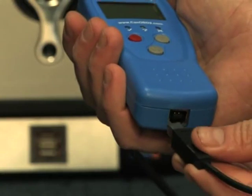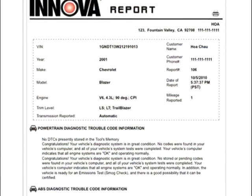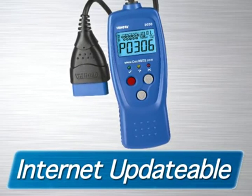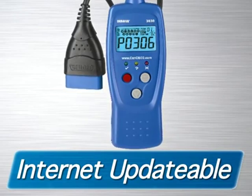It's easy to use. Simply plug the tool into the computer and follow the instructions and print out a report that you can bring to a mechanic. The tool is fully internet updatable and upgradable at no charge, so it will work on future vehicles for years to come.